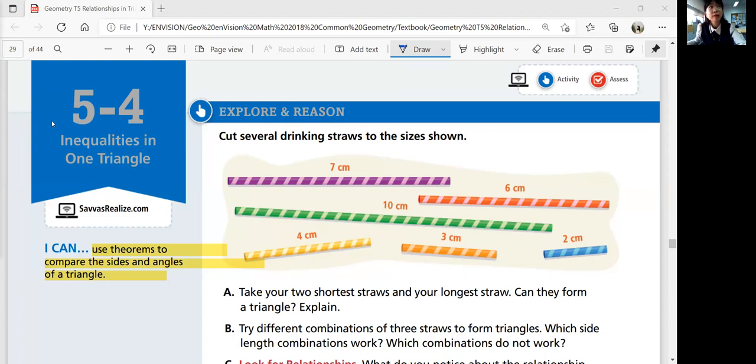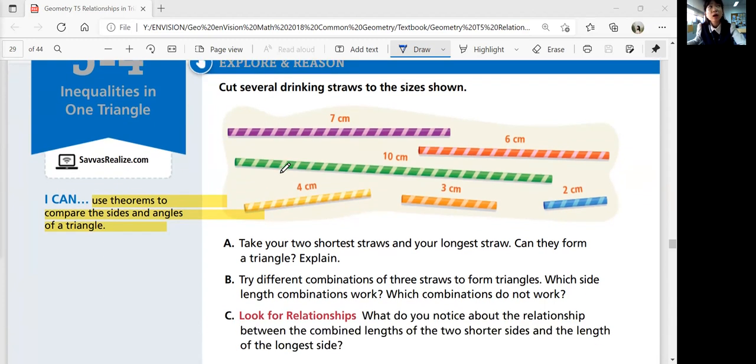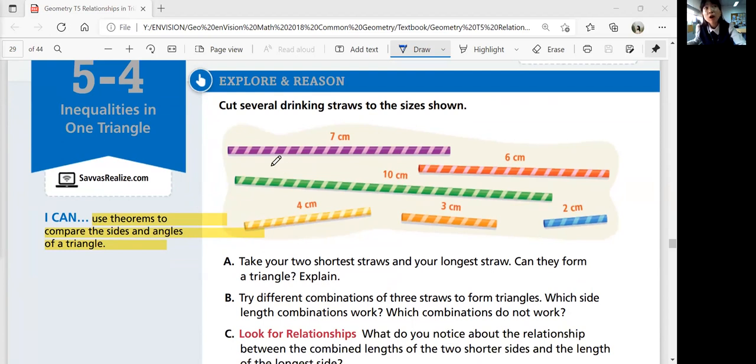First, let's look at the explore and reason. We'll cut several drinking straws to the sizes shown. The only drinking straws I had were the fat ones, so I cut them in the sizes shown.